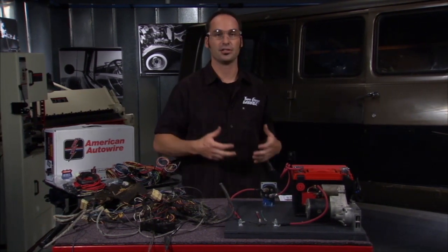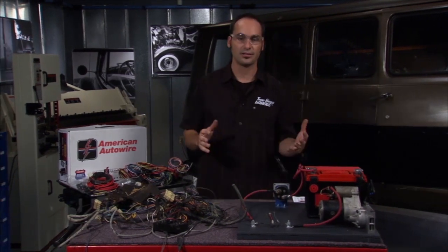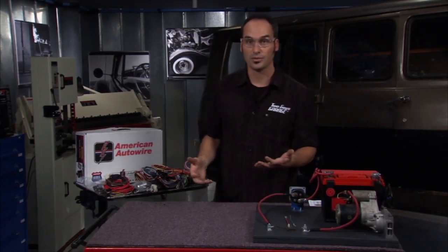You can start fires under the dash and the engine compartment, or maybe even the back by the fuel tank. So the best thing to do is just strip all that old wire out and start with something new.